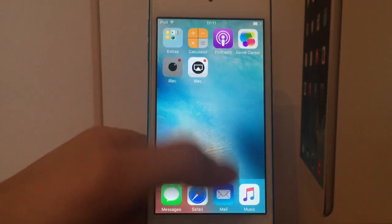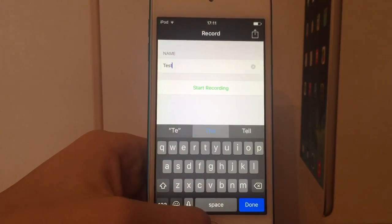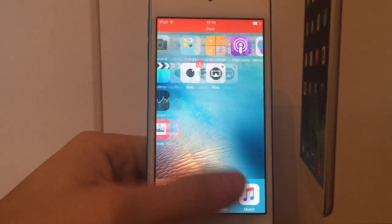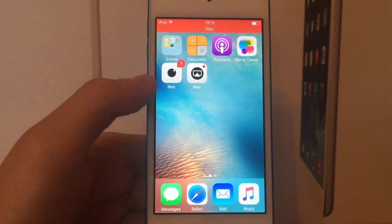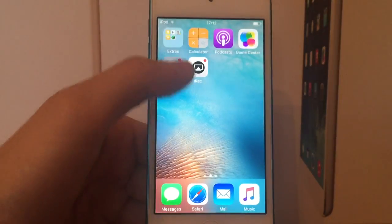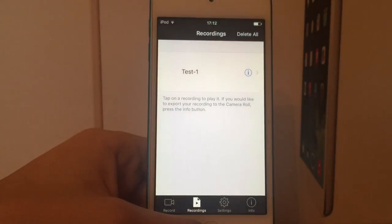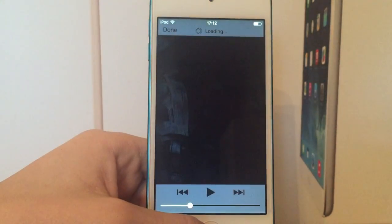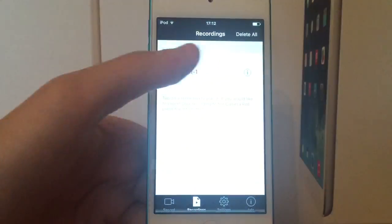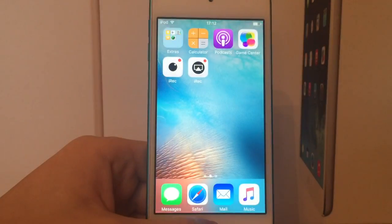Alright, so we'll take a look at the original iREC and I'll quickly show you how this one works. Most of you probably already know this but you type your recording name here, you click on start recording and the application exits and it is now recording. Now even though it thinks it's recording on iOS 9, when you actually go to playback your video, the app crashes. And if you go into your recordings you can't actually load the video — it's just forever loading because it didn't actually produce a valid video output. So this one doesn't work on iOS 9, but let's go ahead and take a look at the new beta version.